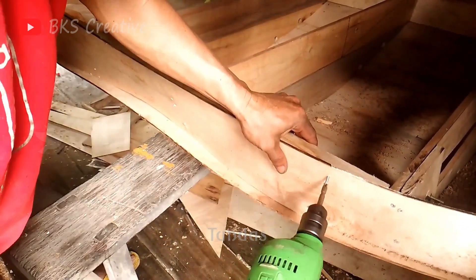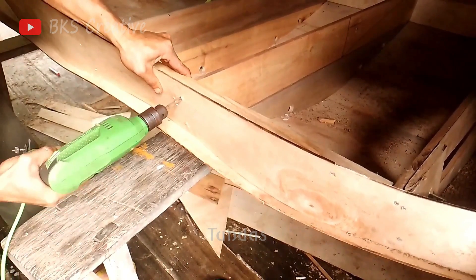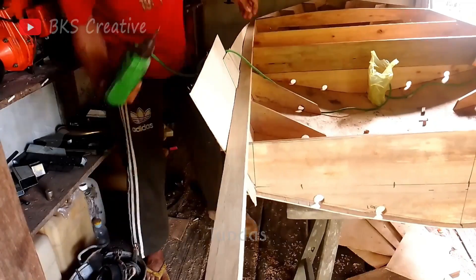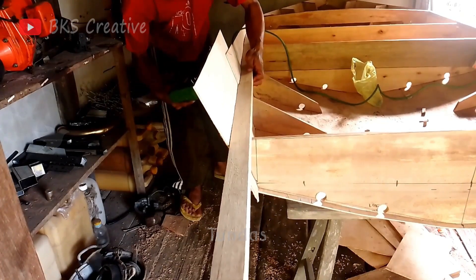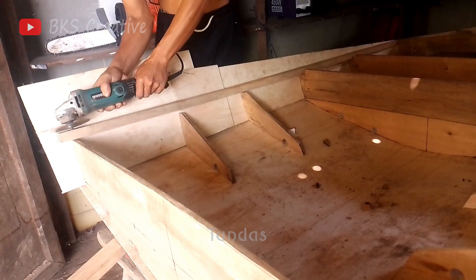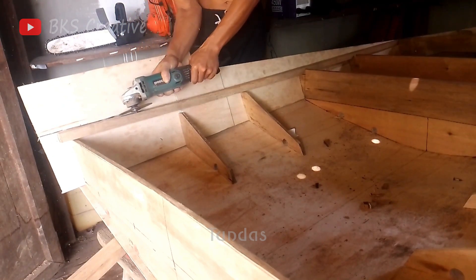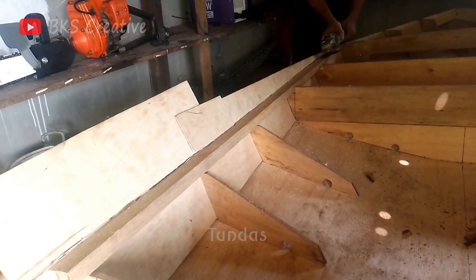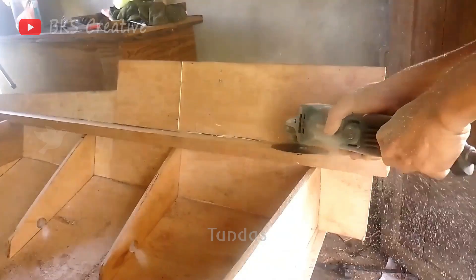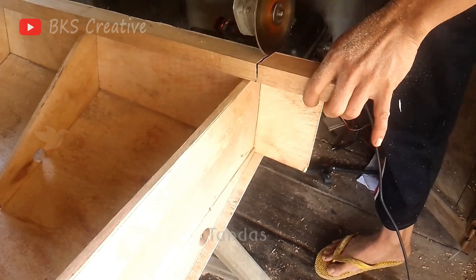Next, we will trim away any excess or protruding parts of the boat hull and further reinforce it using screws for maximum rigidity. This step ensures a clean finish and strengthens the structure, preparing it for the next stages of assembly.